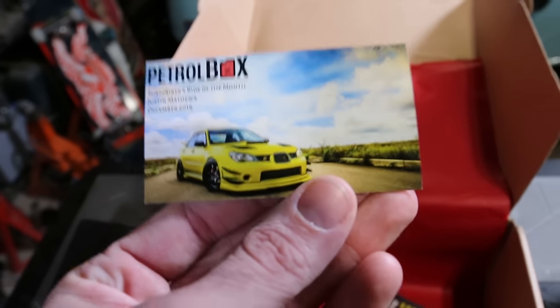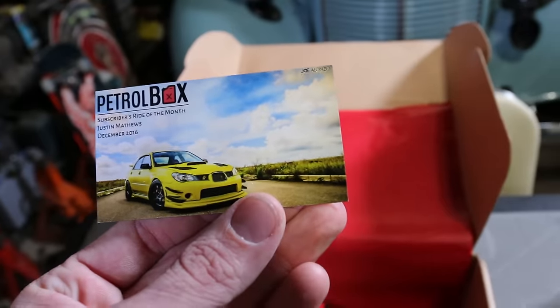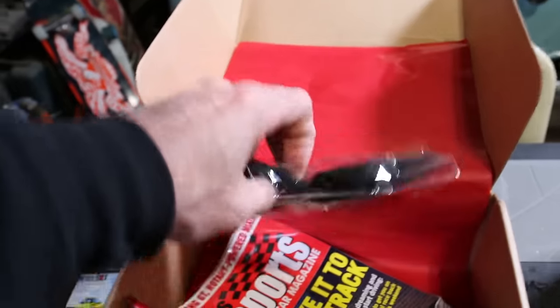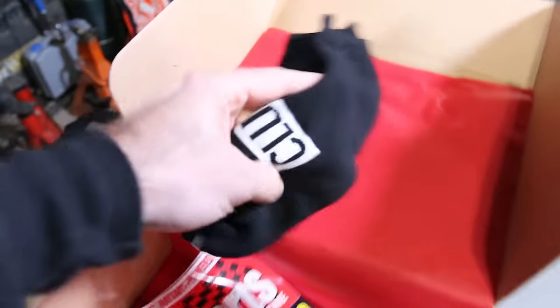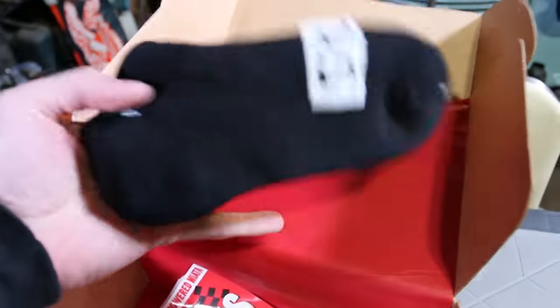One of the first cars on the monthly ever-changing edition — we got a little Subaru Hawkeye. Oh sick, dude — I know what these are: freaking socks! Super cool — clutch and gas, some low cut socks. That's awesome — two things of apparel.